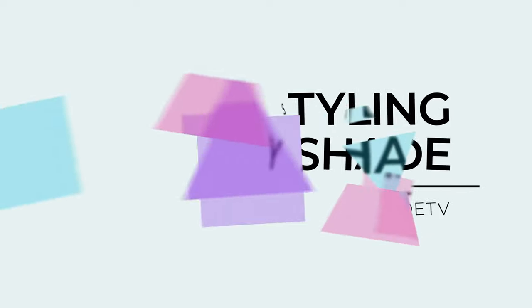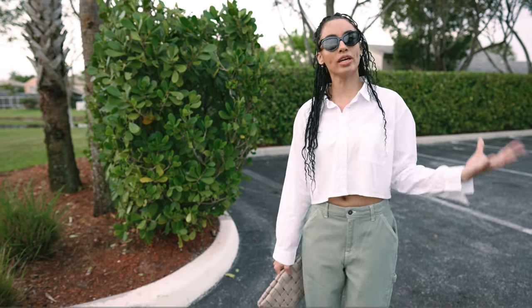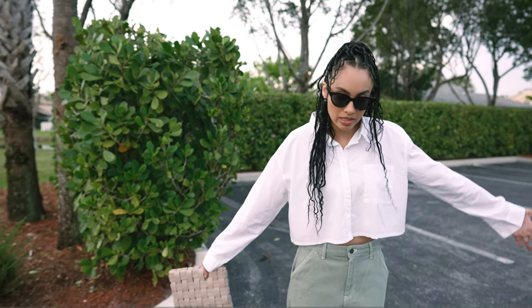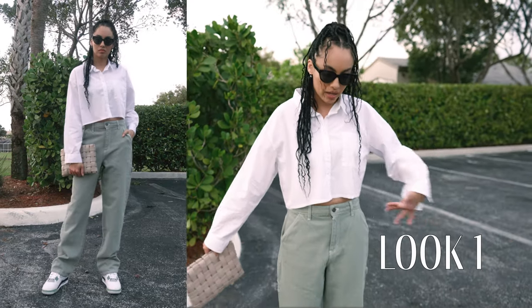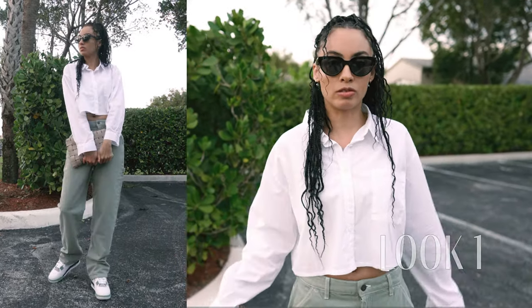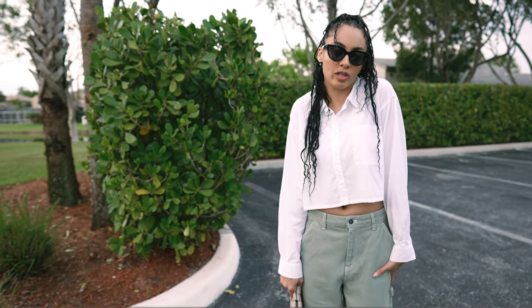Now let's jump into how I styled this beautiful color combination. For this look I didn't want to keep it too monochromatic — since the upper is pretty much all white I wanted to bring some white into the mix. I went with a button-down cropped long-sleeve collared shirt paired with some denim green pants — a little bit longer and more baggy, in a different shade of green. Don't be afraid to mix and match green denims; they complement the white hues of the sneaker perfectly.